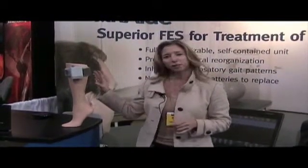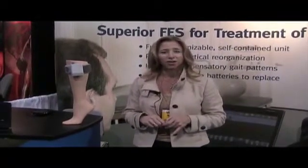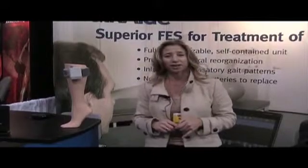We have clinicians available throughout the country that are able to fit this device, and we do offer physical therapy training courses with CEU units available.